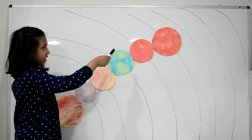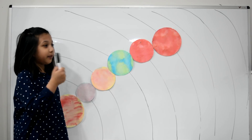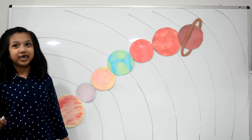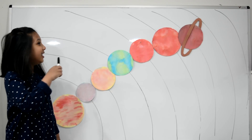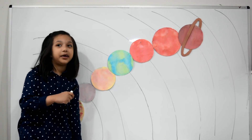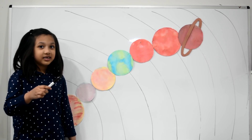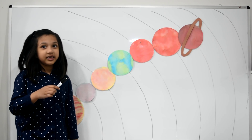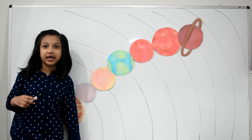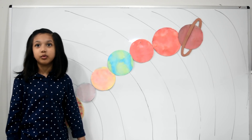This is Jupiter — it's the fifth planet from the sun and the largest planet in our solar system. It's made mostly of gases, that's why it's called a gas giant. And this is Saturn — the sixth planet from the sun and the second largest planet. Saturn is a ball of gas and clouds with rings around it. Did you know Saturn has 62 moons?